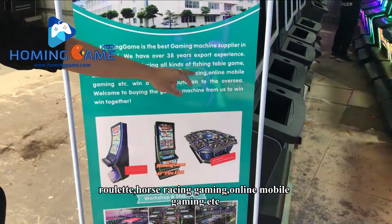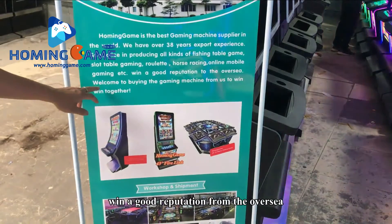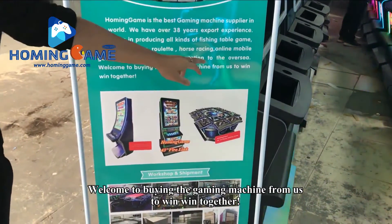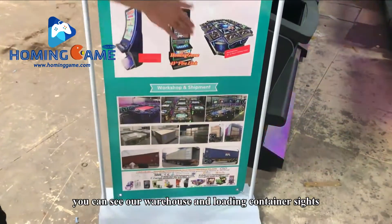We specialize in roulette, horse racing, and online mobile gaming. We have won a good reputation overseas. Welcome to buying gaming machines from us to win-win together. You can see our warehouse and the container loading here.